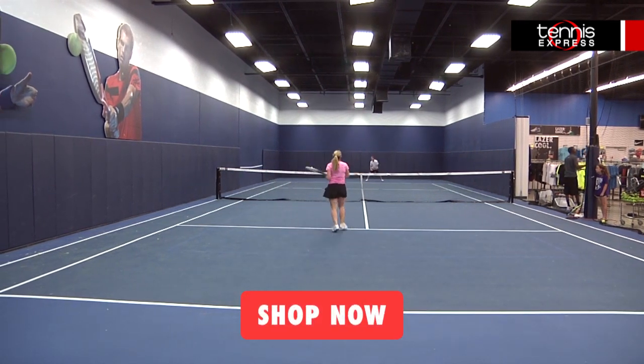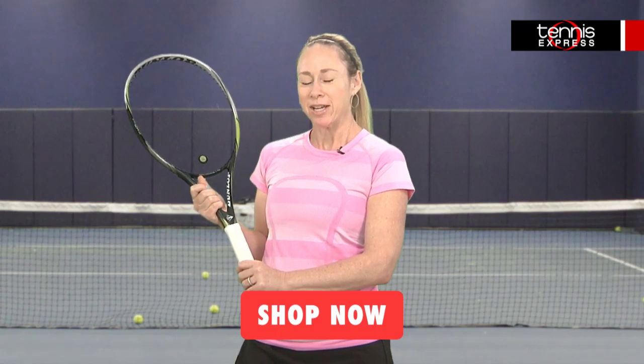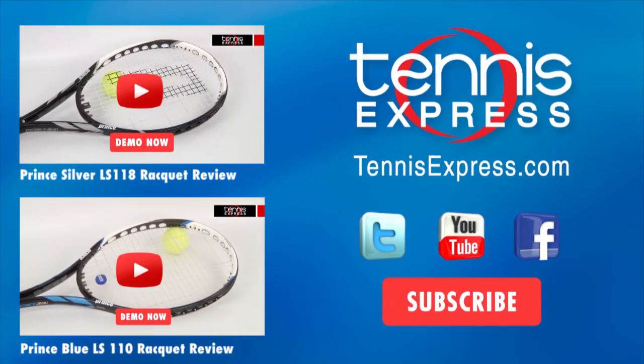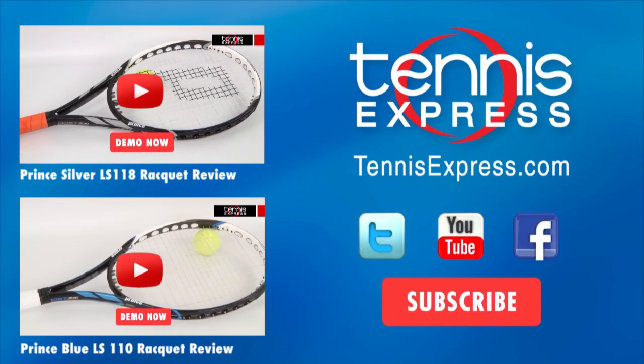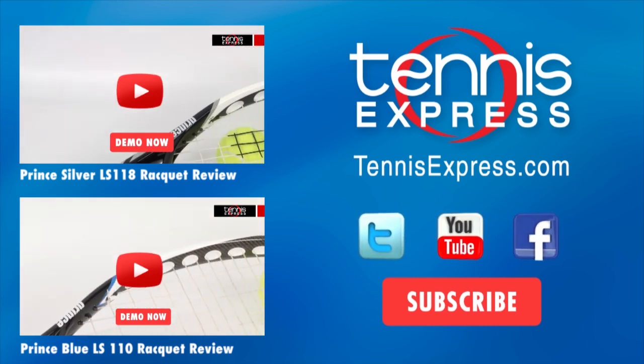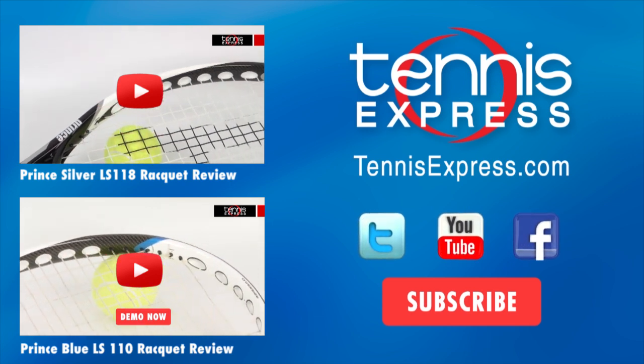Well that does it for us today. Be sure to subscribe to our YouTube channel, follow us on Twitter and like us on Facebook to stay up to date on all our latest racket reviews. We'll see you next time.